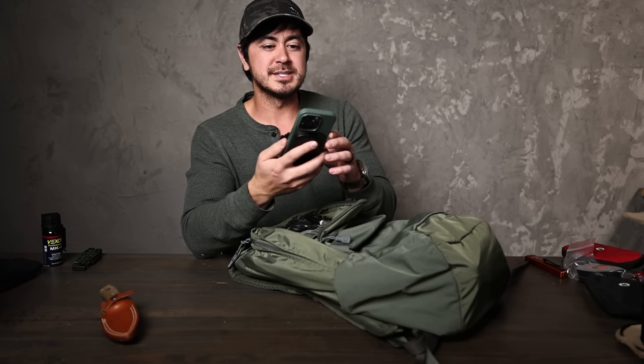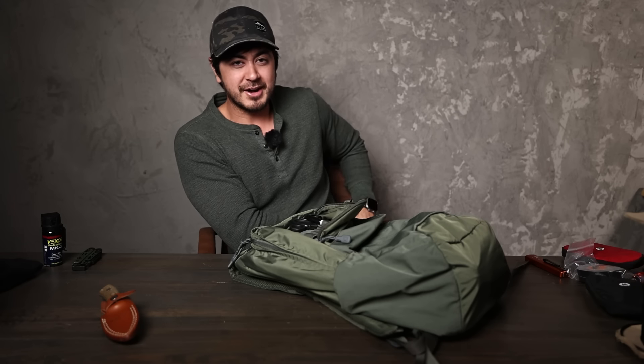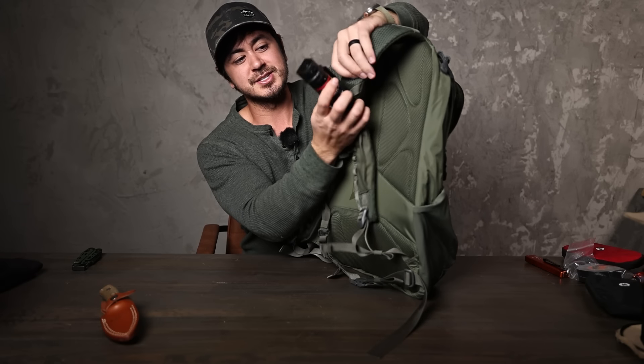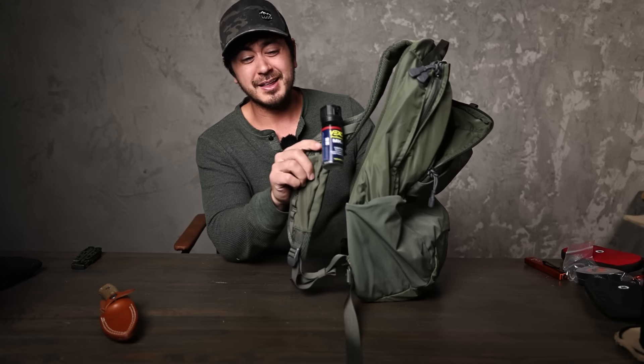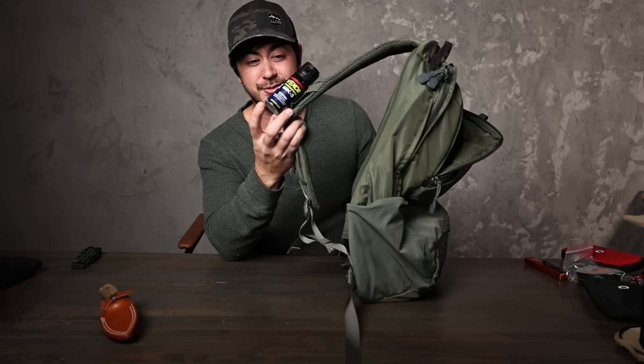I keep it super simple — this is a pretty small one from Urban Armor Gear. It has a little kickstand and is a wireless MagSafe charger for if you have a MagSafe case or an iPhone. Very slim. If you need to top off your battery, great way to do it.